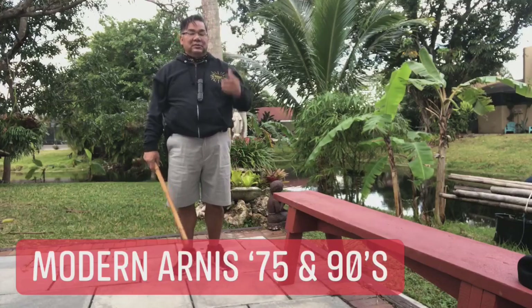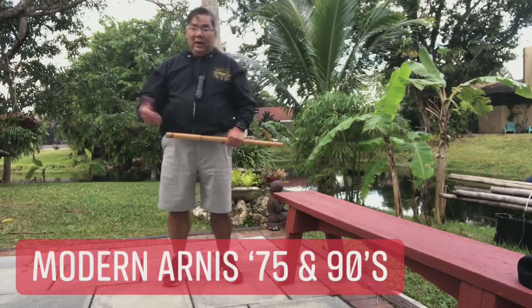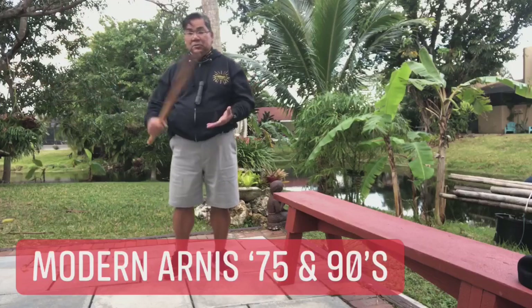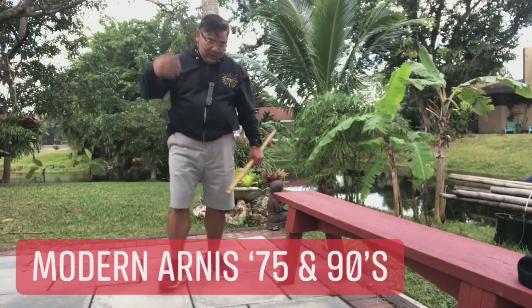That's how we teach. Then we have the Puno, and then we have Sinawali number one and Sinawali number two, and then we have the Redonda. That's how Modern Arnis was in 1975.